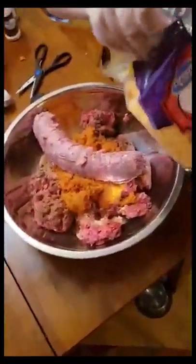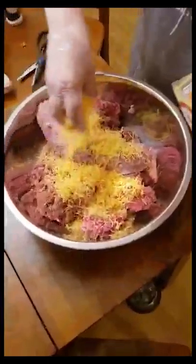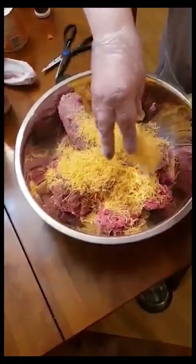Next we've got cheese. This is also to taste — add whatever cheese you like. Keep in mind that this is going to put quite a bit more grease in your baking pan when you go to cook them.